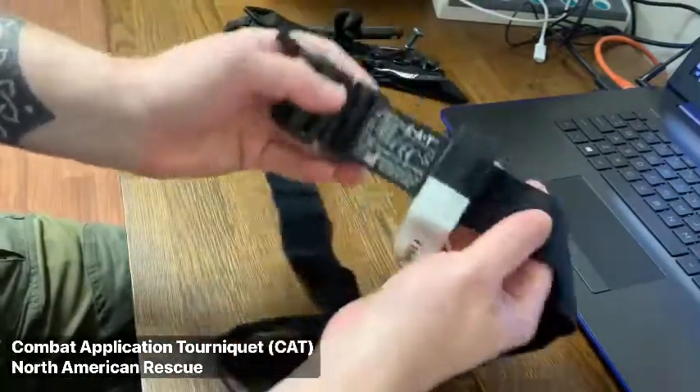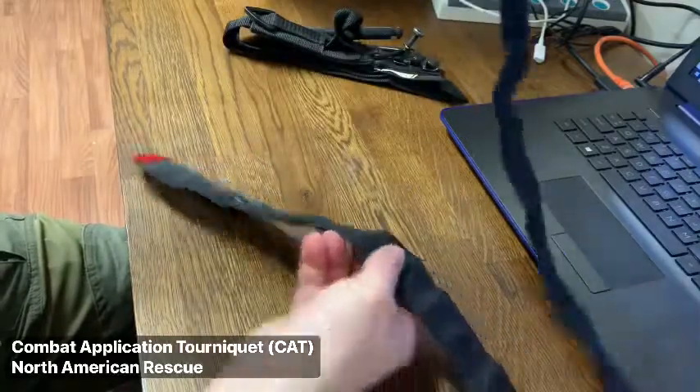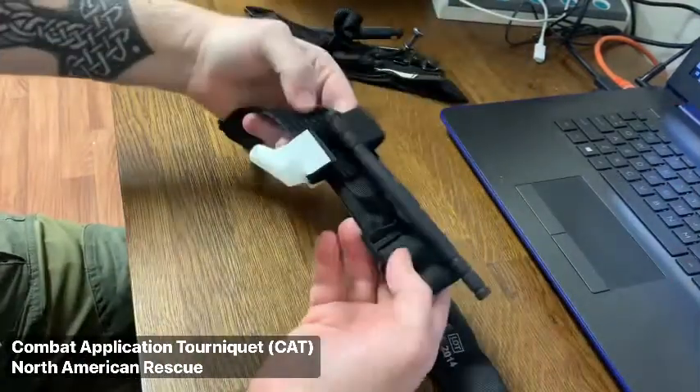First, we have the Combat Application Tourniquet produced by North American Rescue. This is an older generation than the one currently available, but still functions in a similar fashion.